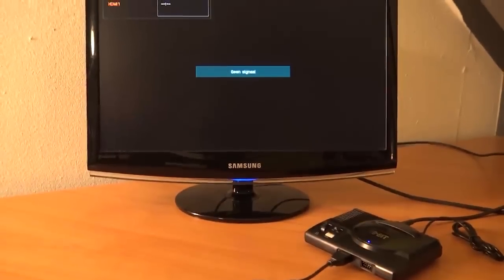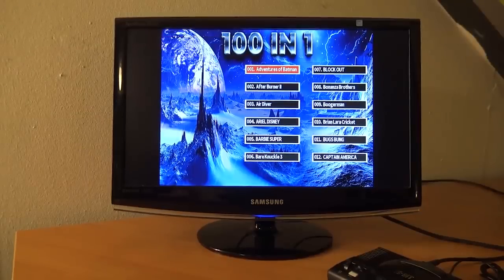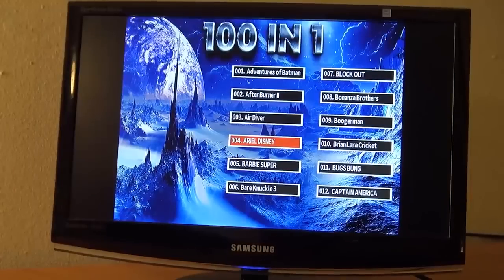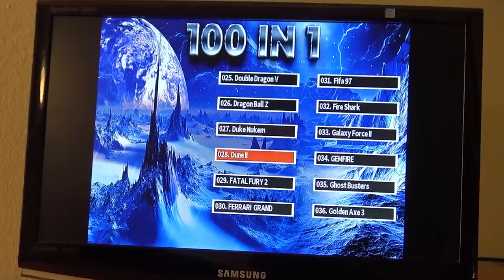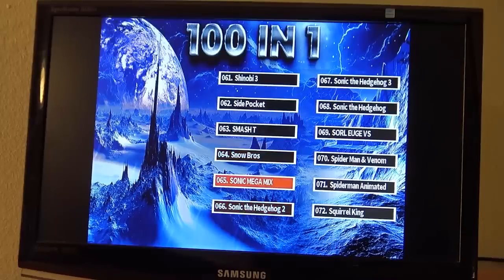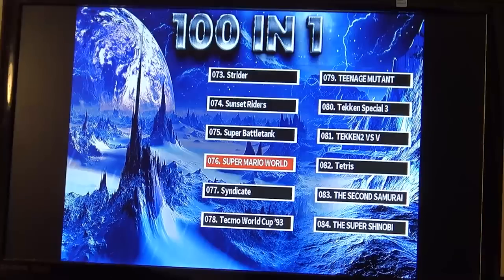Let's boot it up and see what we're going to get with this device. That is something new - with the previous model I was getting a built-in multi-game cart, but this is something completely different. The games are in alphabetical order. The d-pad is super responsive. So we have June 2, Duke Nukem - I'm guessing this is a homebrew game - it will be a mix of everything. This is not a typical multi-game card, it's a very strange collection. We're having Sonic Megamix, Sonic 2, Sonic 3, Sonic the Hedgehog, Tekken 2, Tekken Special 3, and Tekken 2 versus - I'm guessing a Virtual Fighter homebrew game.